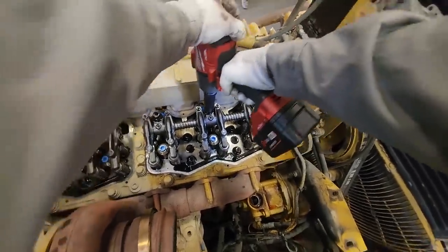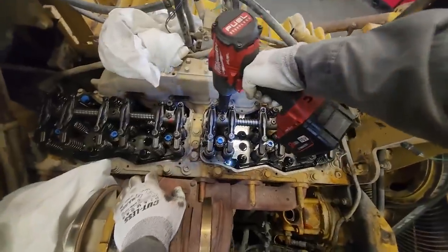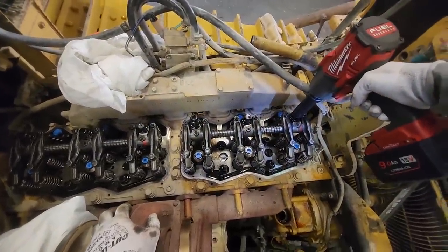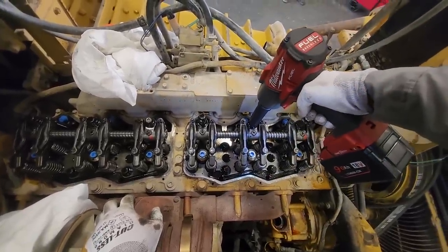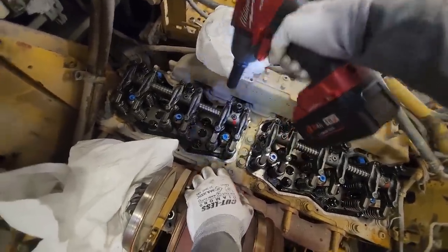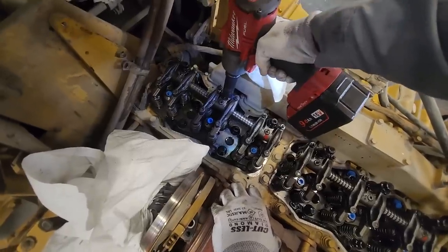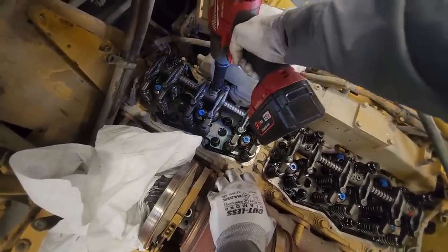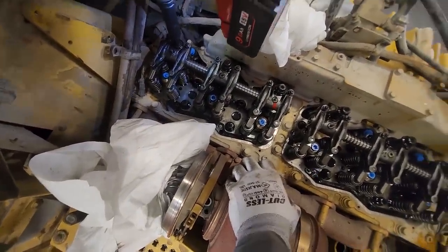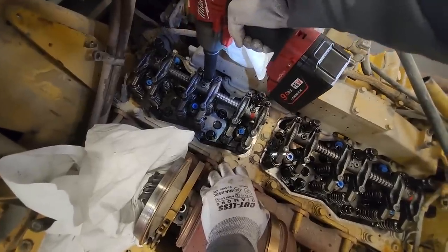I like this camera angle because you're basically seeing exactly what I'm seeing — a first-person mechanic angle. Three head bolts hold down the rocker pedestals. If you've worked on a C-15, you know they changed that design. These are also pushrod engines, opposed to the later C-15s which were overhead cam. Once you take these off, you can get the other head bolts out. I was trying to leave the intake manifold on, but couldn't because it has smaller head bolts basically underneath it.